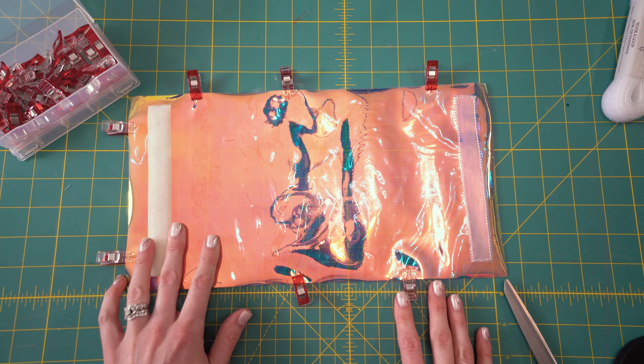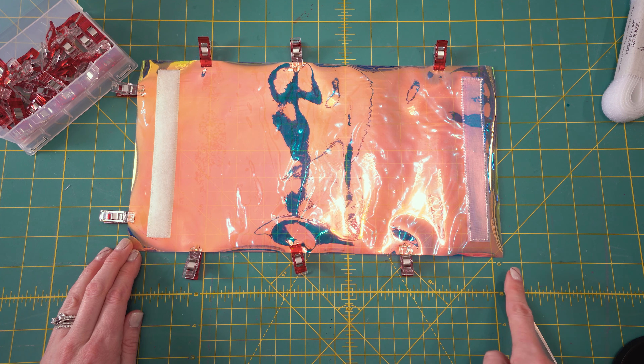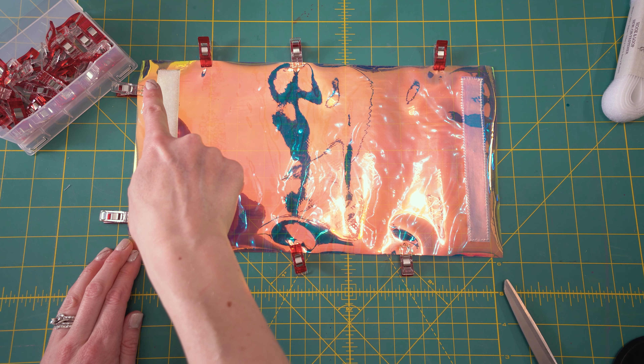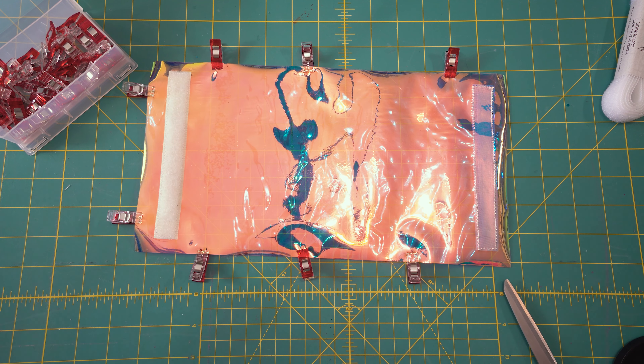I just wanted to show you what it looks like to have this completely sewn. You can see both the iridescent vinyl and the clear vinyl are completely sewn together by this Velcro. Now I'm going to create a seam right along three edges — here, here, and then here — and I'm going to leave this end open so I can place the confetti. I'm going to take this to my sewing machine and show you what we're going to do after this.